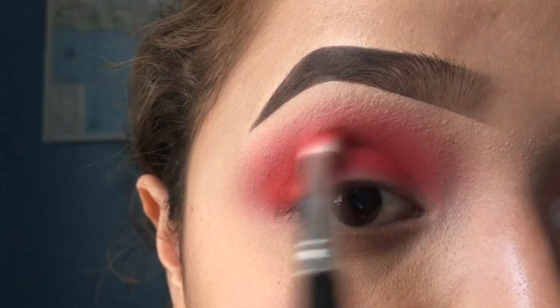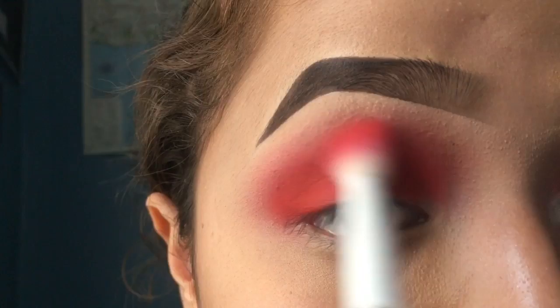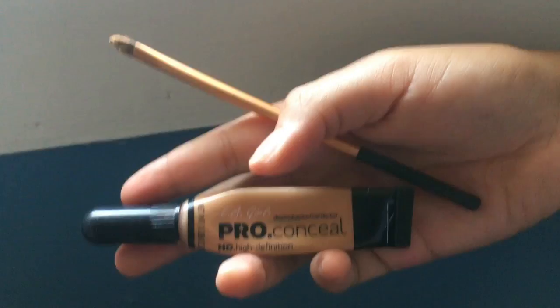I'm adding the fuchsia deeper into the crease just so it's more cohesive. Then I go back in with my Wet and Wild crease brush and blend everything out so that it looks perfect and like a gradient.